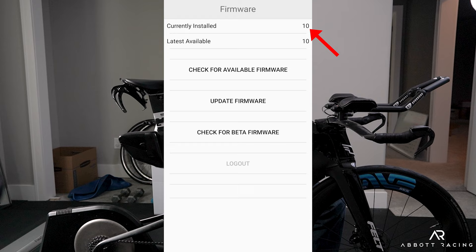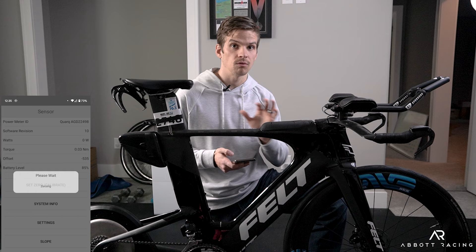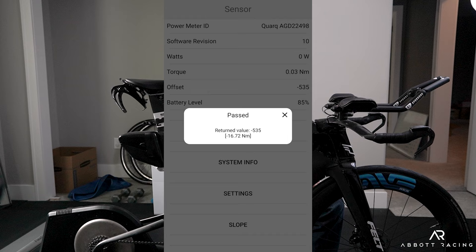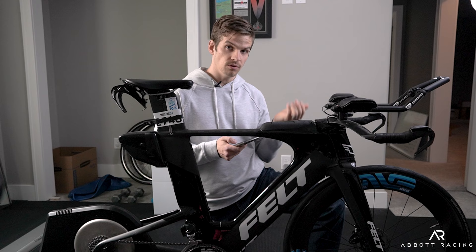Going back to the main screen, there's the set zero or calibrate option. When doing the calibration, make sure you're not touching the bike — you don't want anything to interfere. Once it passes, record the value and compare it each time you calibrate. If you get a wildly different number, you know something is wrong and you can redo it.